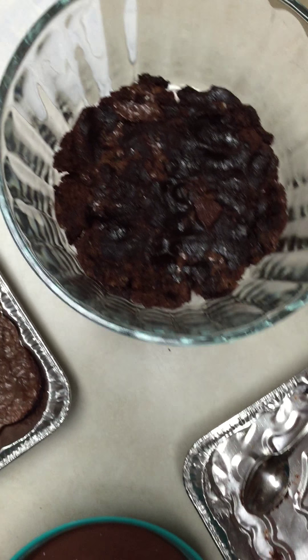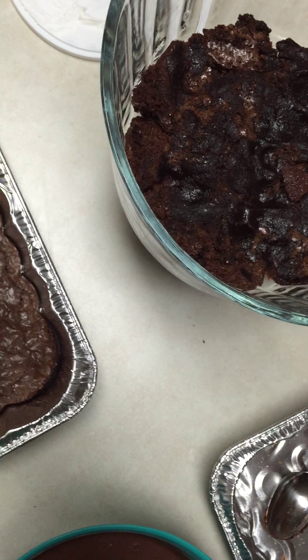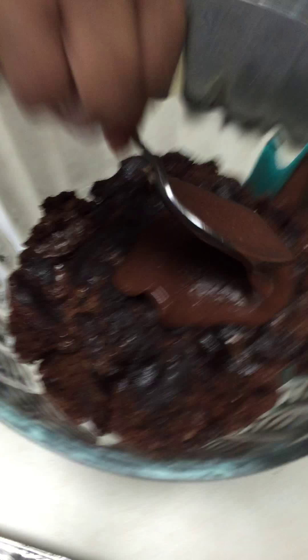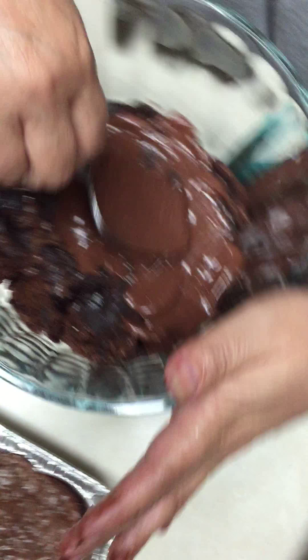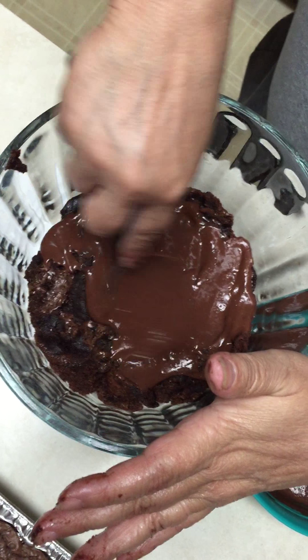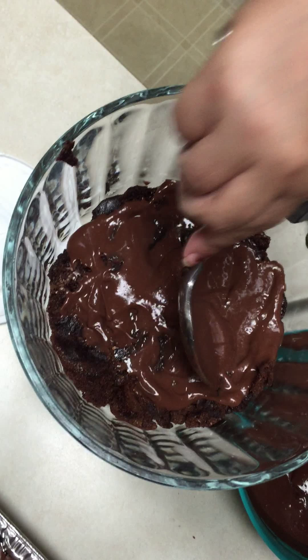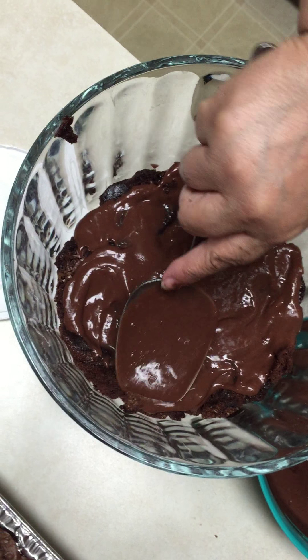Next comes our chocolate pudding, which has sat for a little bit. Take a big spoonful of chocolate pudding and layer it onto the brownies. A little bit more chocolate pudding there. And then we're going to put our Cool Whip.